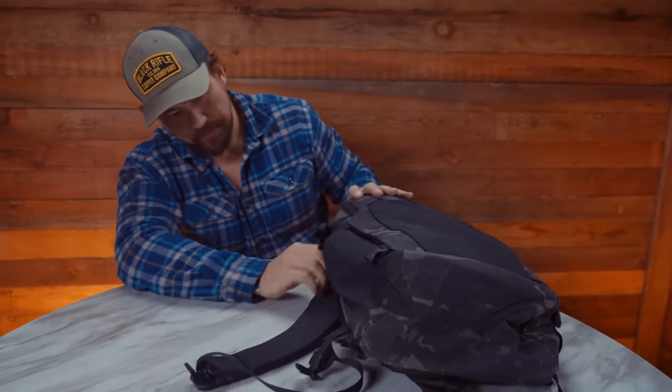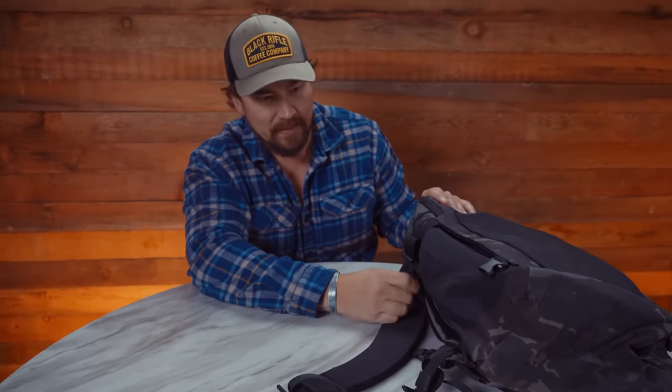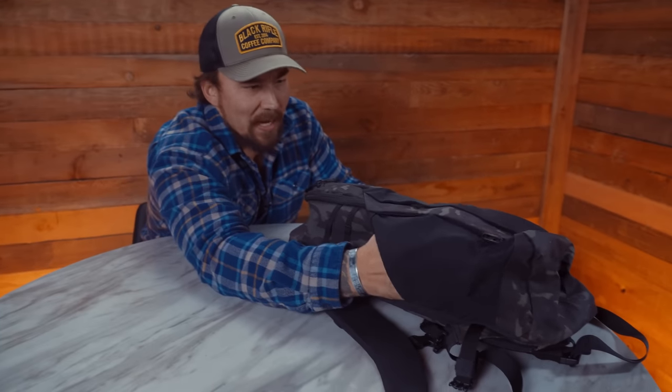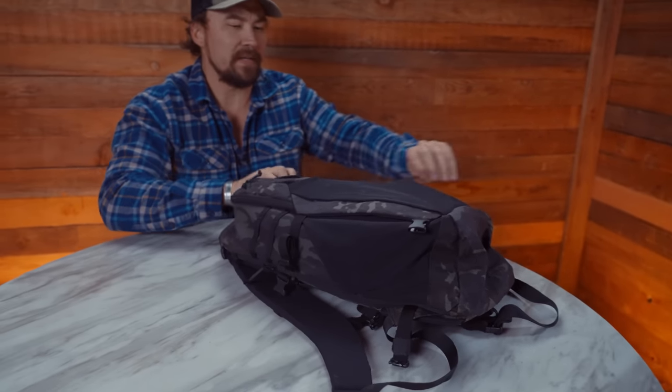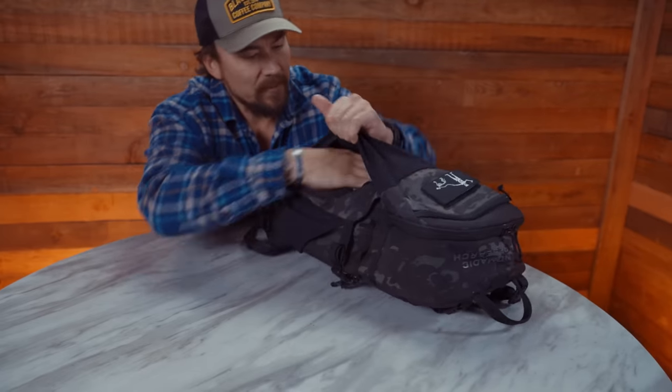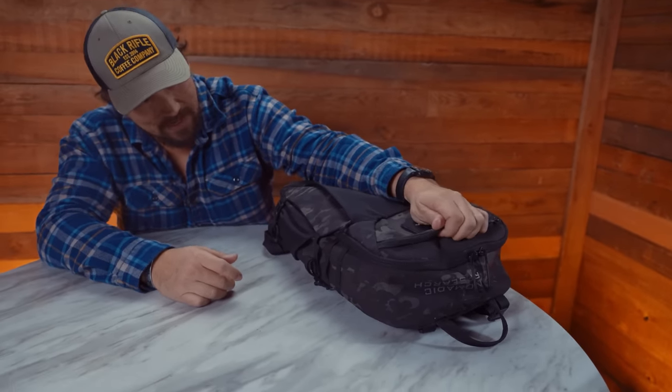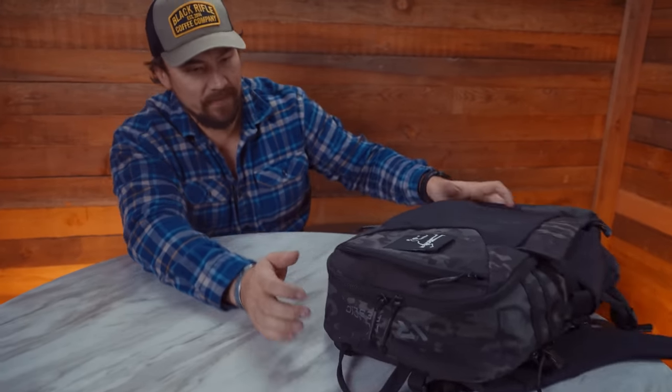I like that. I don't think I'd use it that way because I carry my pistol on my person, but for my old job I get it. It has cool side pouches for carrying a whole bunch of stuff, accessible pouches here, and a pouch on top. Let's look at the meat of this.